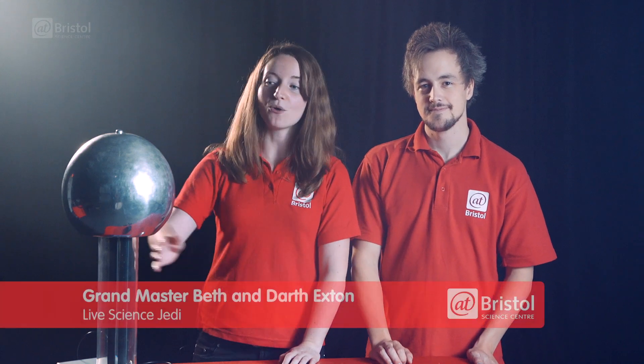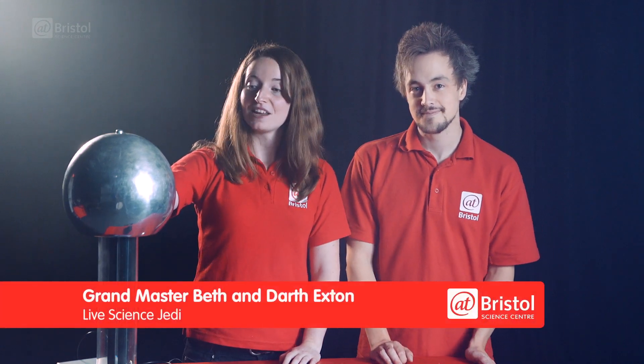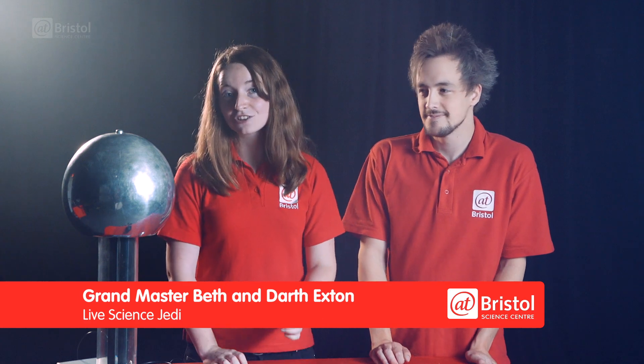For this we're using something called a Van de Graaff generator. Now this works by generating electrostatic charge. When we talk about electric charge we're referring to the concentration of electrons. So if something has lots of electrons we say that it's negatively charged, where if it has a lack of electrons then it's positively charged.